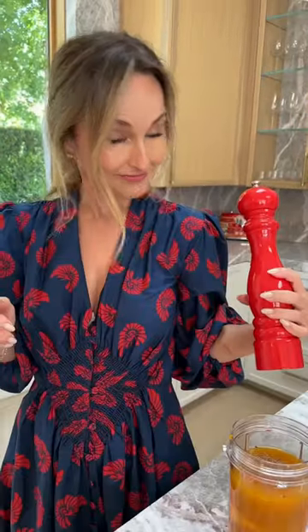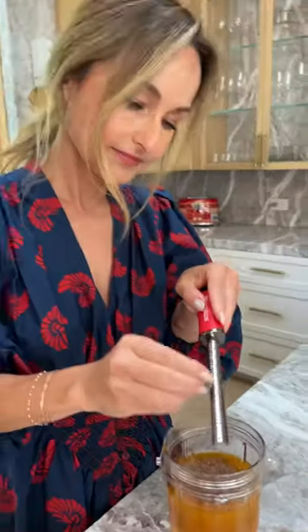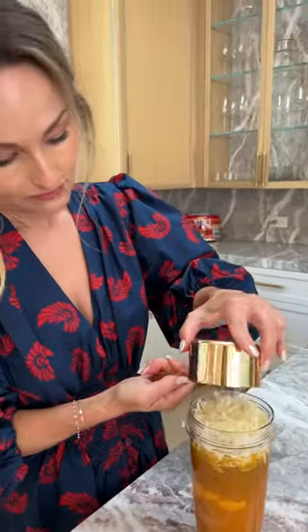Combine pumpkin, chicken broth, an egg, an egg yolk, lots of pepper, fresh nutmeg, and pecorino. Blend it all together.